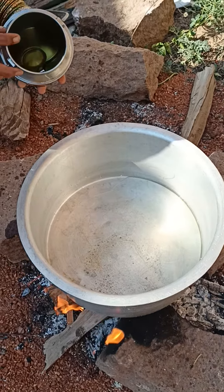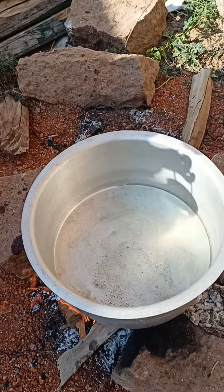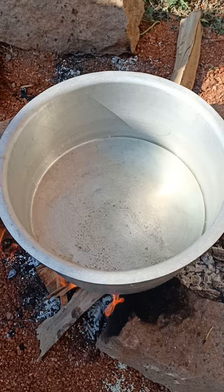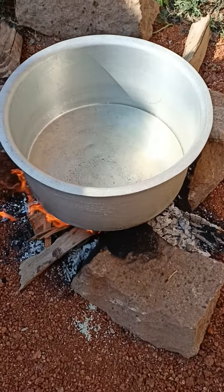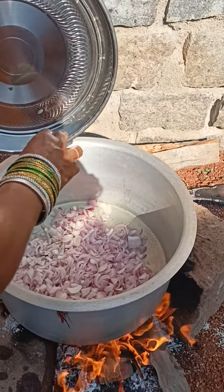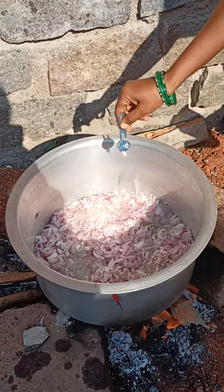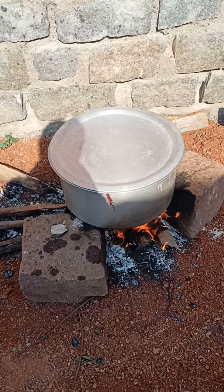Now we are prepared for this chicken. We are going to add the oil to the pan. We are going to add the onion to the pan. We put the onions inside the pan.